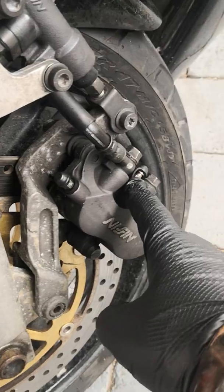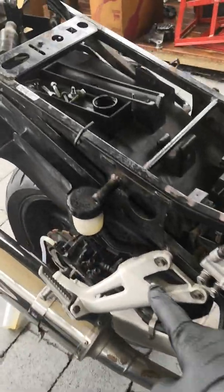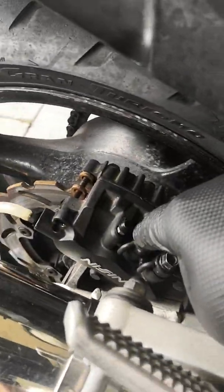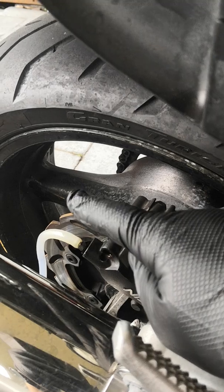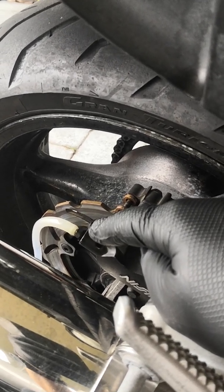Then that nipple there. Then you go to the back of the bike — make sure you keep this topped up — you bleed that nipple first, and then you bleed that nipple. That nipple will hold an obscene amount of pressure.